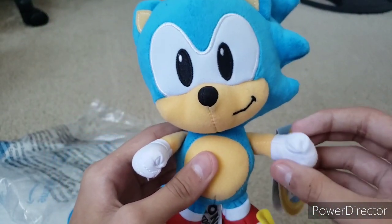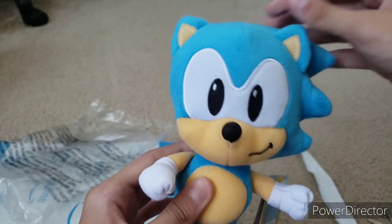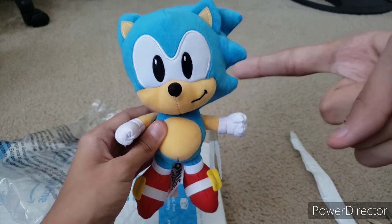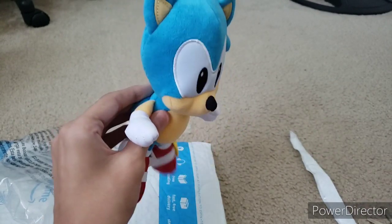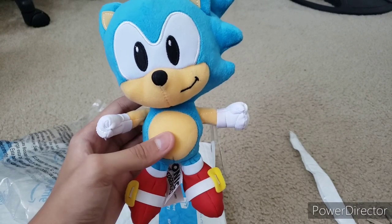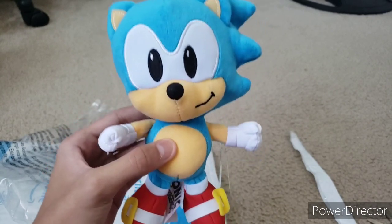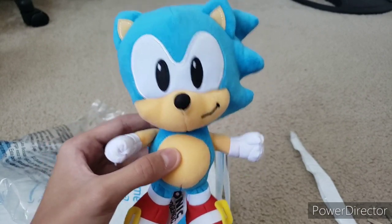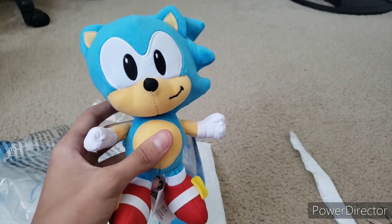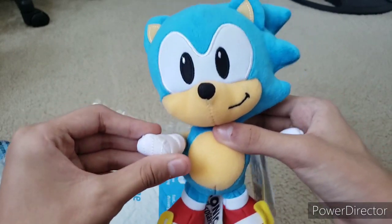Wow, this Classic Sonic plush is amazing — so cute and so adorable. Overall, I think this is a very good plush, and if you guys don't have a Classic Sonic plush yet, I recommend you buy this guy because you will not be disappointed. Sure, he's small, but he's literally the cheapest Classic Sonic plush out there — there's no other Classic Sonic plush that costs $10 like this guy. If you want a nice cheap Classic Sonic plush, this plush is your guy. You really can't go wrong with him.